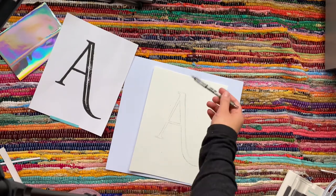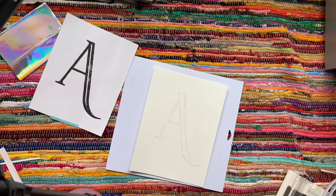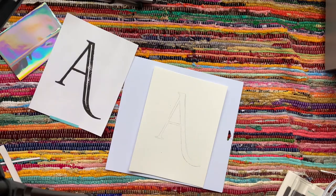I just ended up connecting the top with the bottom leg. So that is it — those are our two methods. Looking forward to our class together and doing our floral monograms.